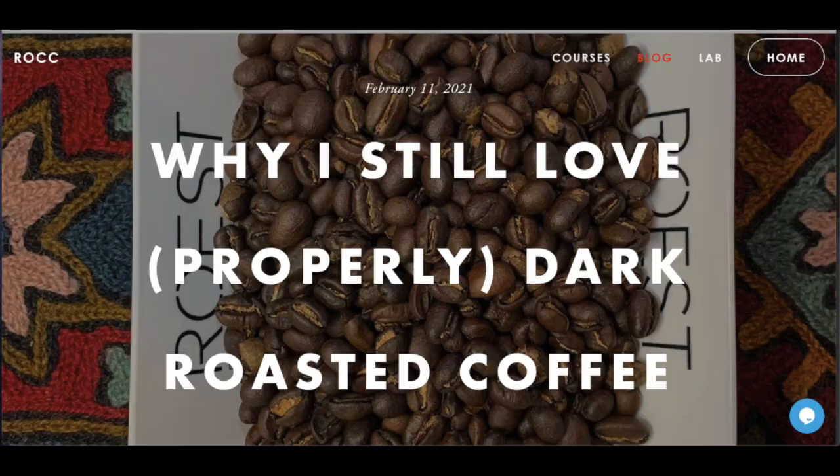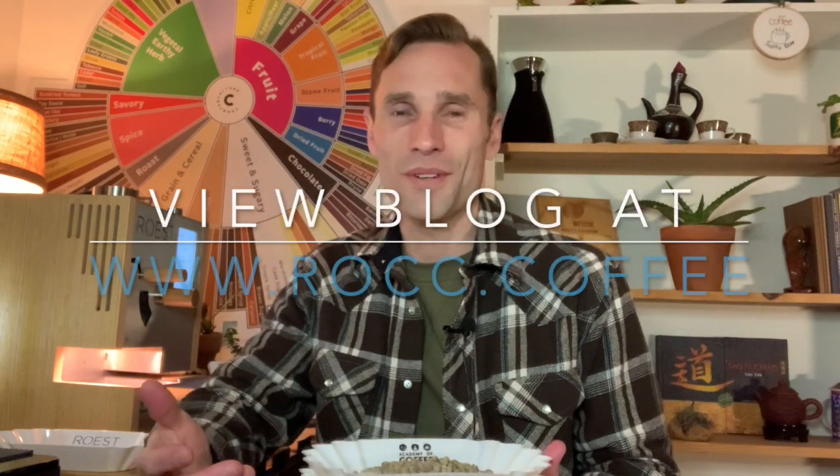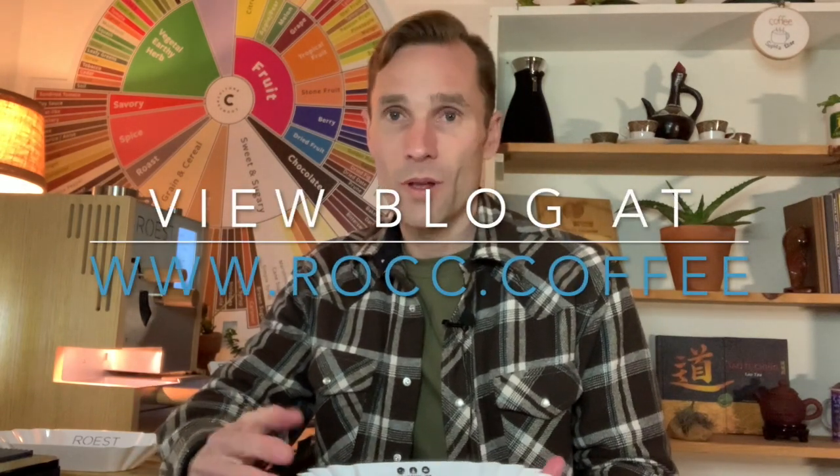I'm going to roast some of these Kenyan coffees. I recently wrote a blog post about why I still love dark roasted coffees — properly roasted dark roasted coffees — and I'd like to walk you through why and how I chose to roast some of these coffees darker.